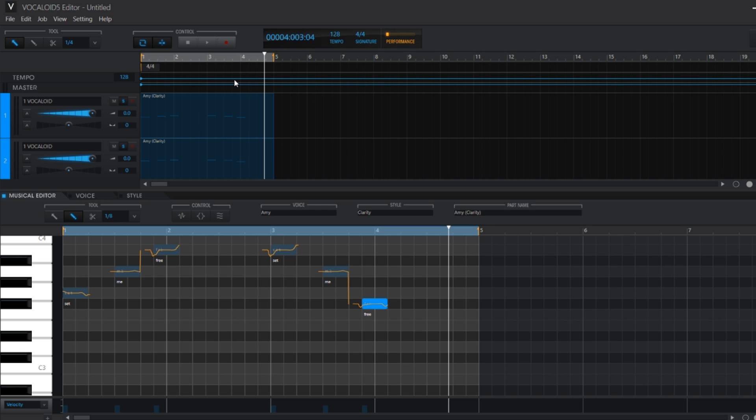Make sure to check out the link in the description if you wanna download the Vocaloid 5 editor or get some more information about it. For now, I wanna thank you guys for watching and I see you guys next time.